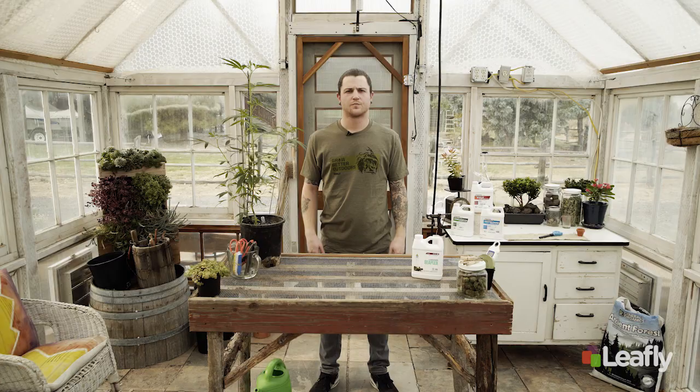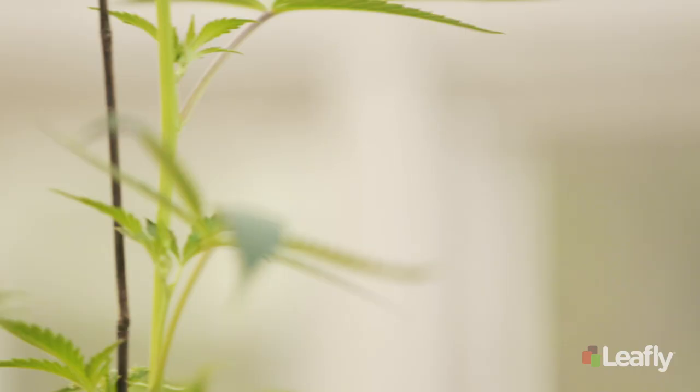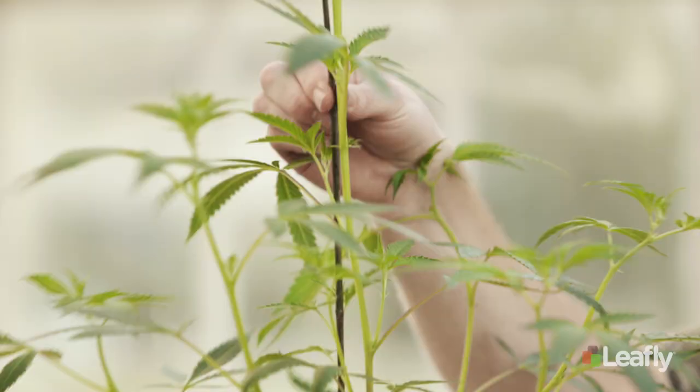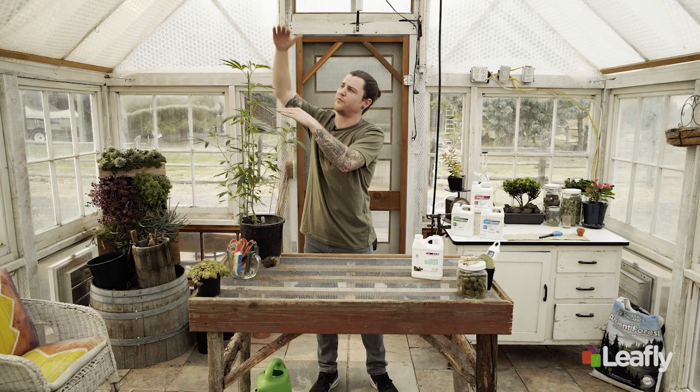Now this plant is ready for flower. Remember it's gonna grow half again as tall. I don't have a space issue here in the greenhouse, so I'm just going to stake it up, let it grow tall, and support its weight. But if you're growing indoors or somewhere where height is an issue, I recommend topping it about here — that'll really help promote a nice even canopy and prevent too much stretching.